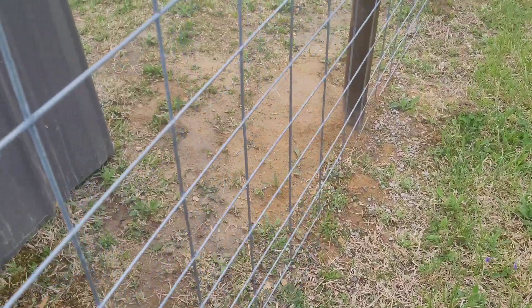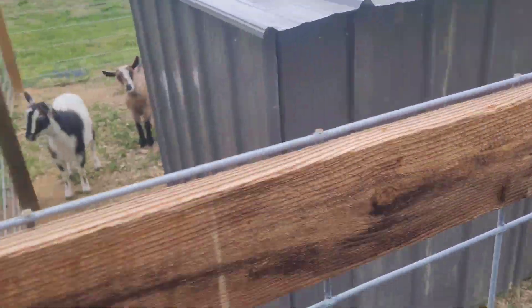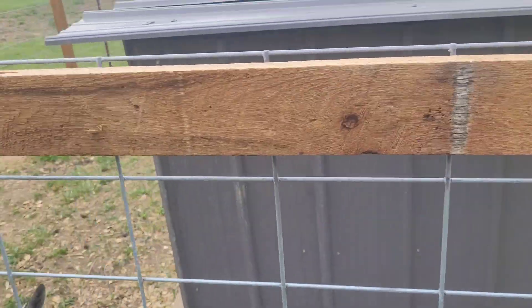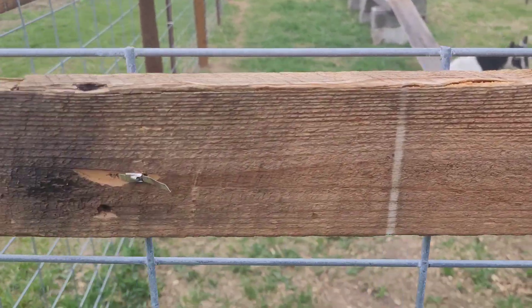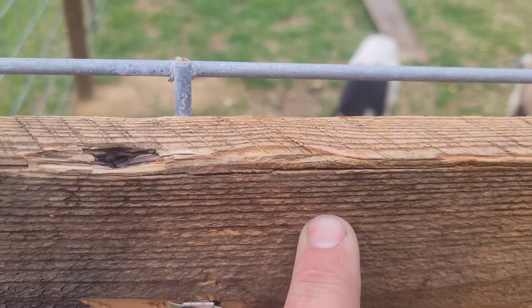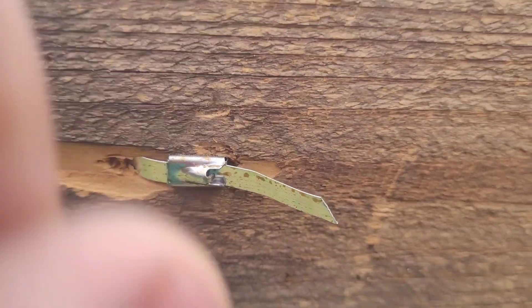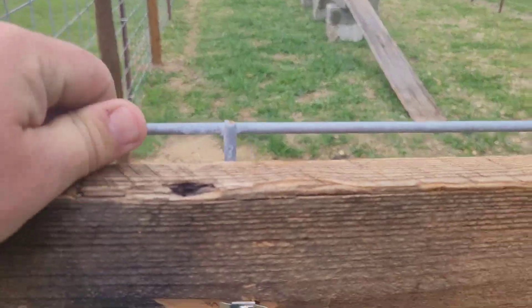I need to put a T-post in here — see how they push on that. I'll show you how I attached it to the boards around the top. I drilled a hole on each side of this wire panel, then I took a zip tie, ran it through, and tightened it down. The wire panel is very tight against that board.